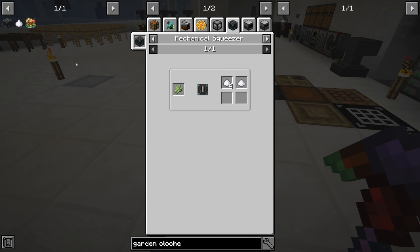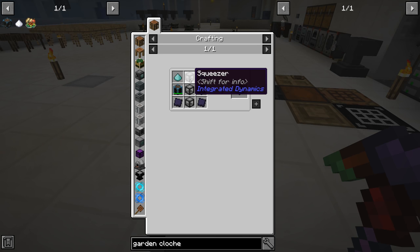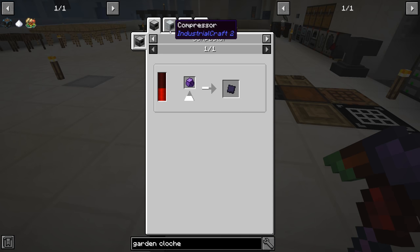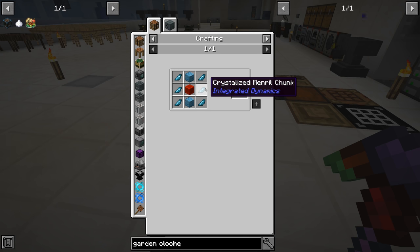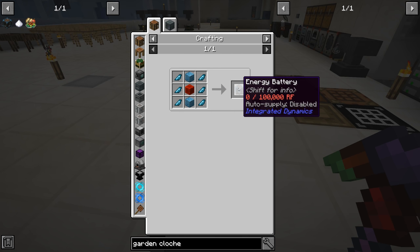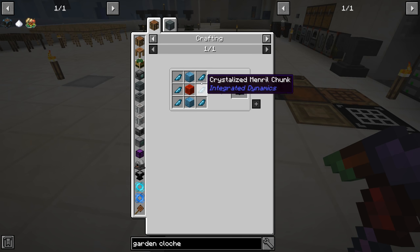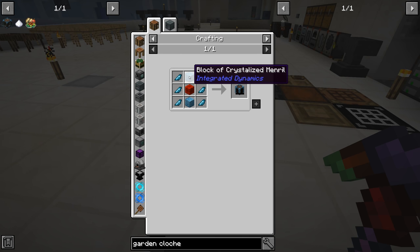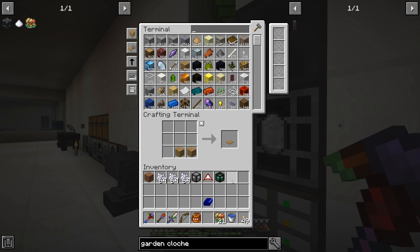So the mechanical squeezer is what I want to do. The recipe requires two diamond dust, three of the regular squeezers, two obsidian plates — which is just compressed obsidian — and an energy battery. We need mineral for that. This is something we haven't had to mess with at all, but that energy battery holds 100,000 RF, which would be really easy early game stuff.